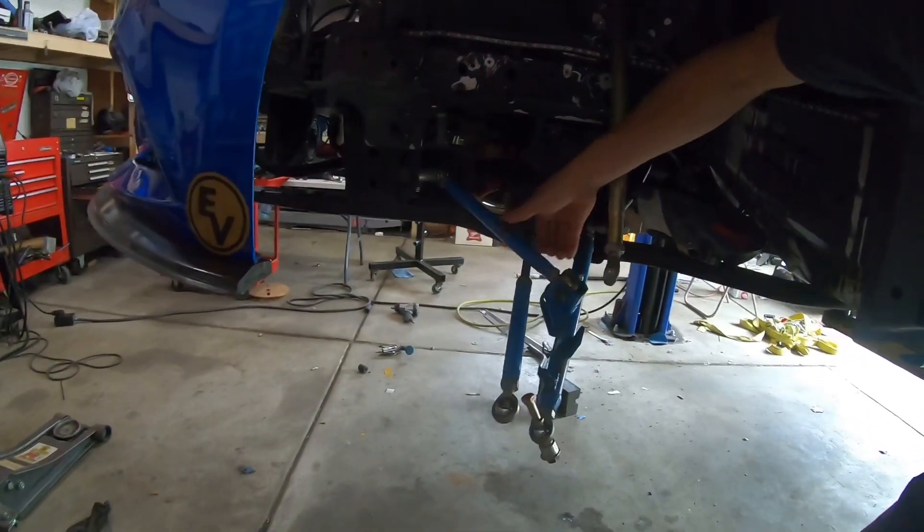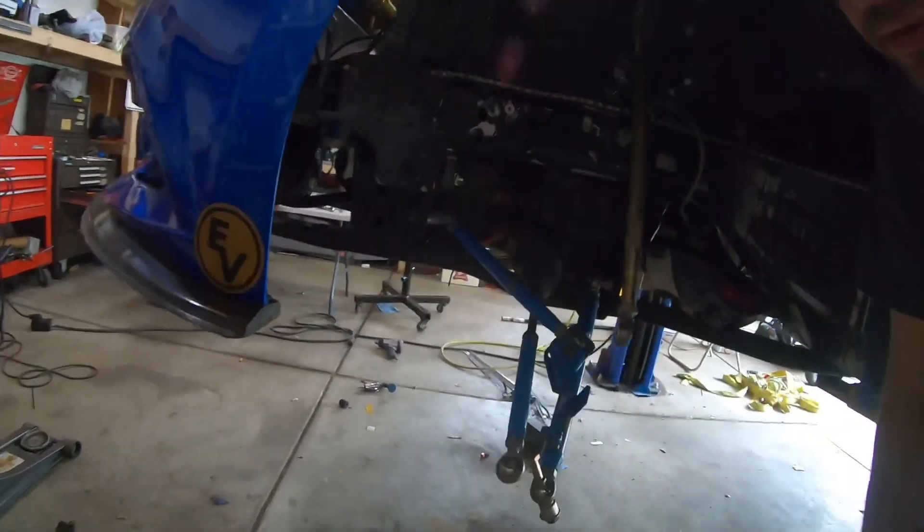What happened basically is I was backing up in reverse, went full lock, and the amount of shear load since the arm was binding put so much force outward on this heim joint right here and snapped this heim joint right in half.